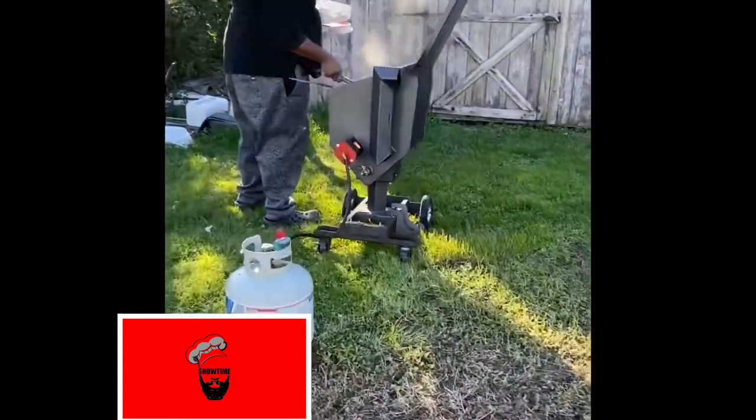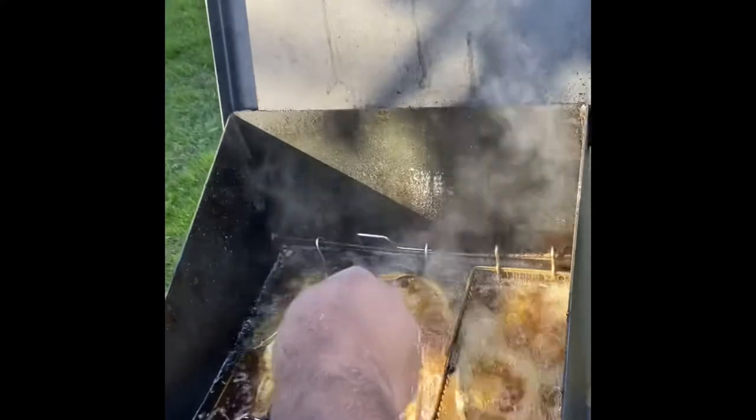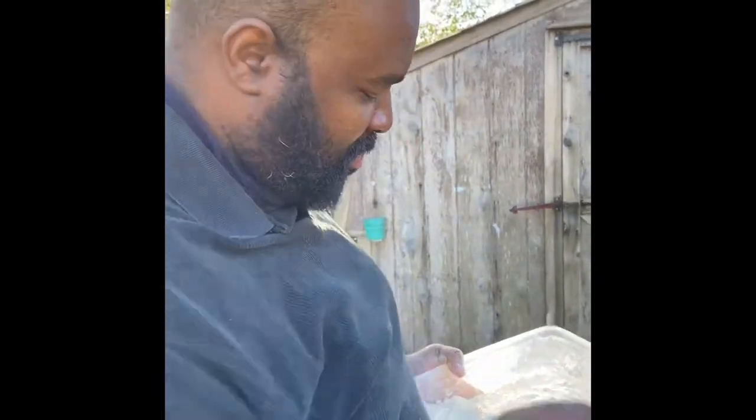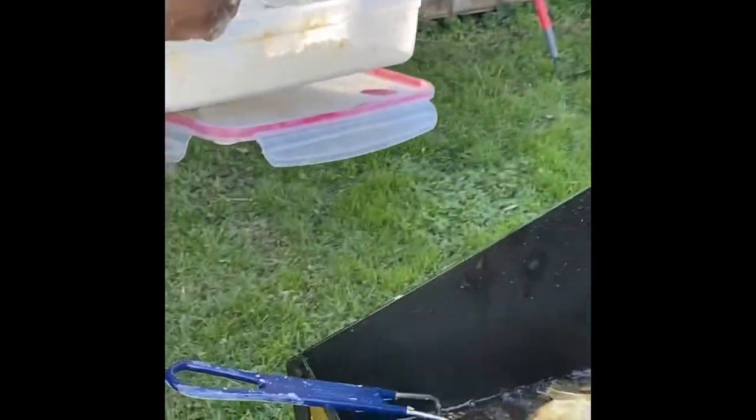All right, showtime in the back — what you cooking up? Fried white perch! It's a nice fire. How much fish have you been able to fry in this fryer? Right now I got about 10 people's worth of fish — white perch this size. Pretty big fish, as you can see.